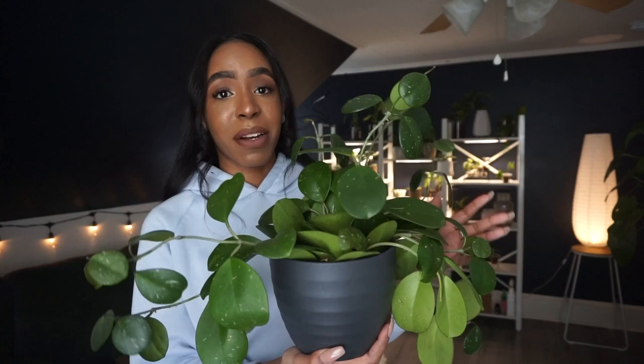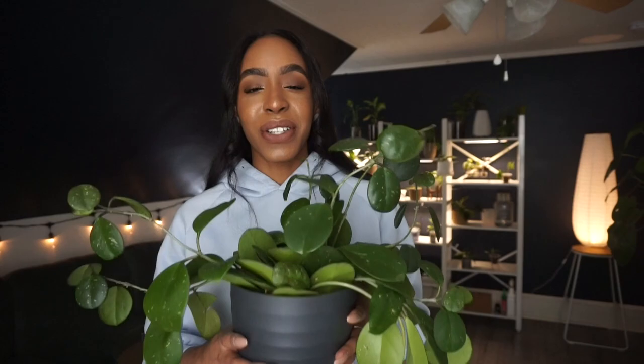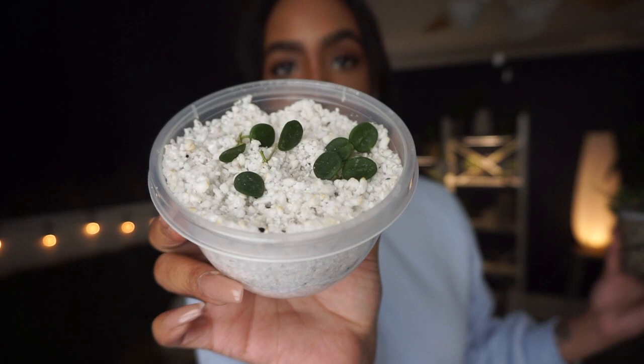I've put off repotting it for quite some time, and that's also because I do plan on repotting her in pond today, so I am a little nervous about that. She is still in soil, which you can barely see because she's so full. The reason why I wanted to try pond with this plant is because my Hoya Serpens is doing so well since her transfer.